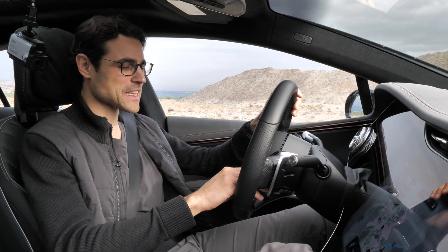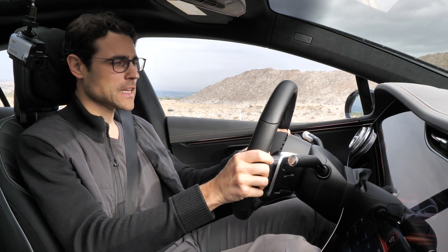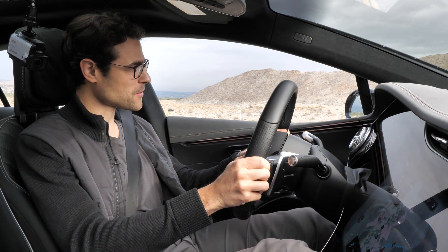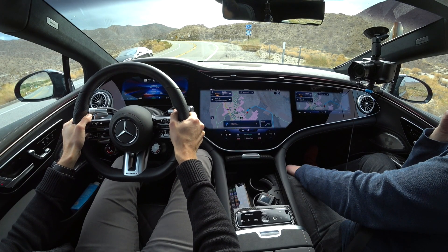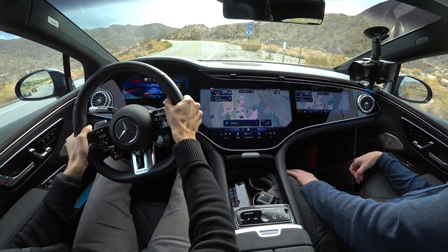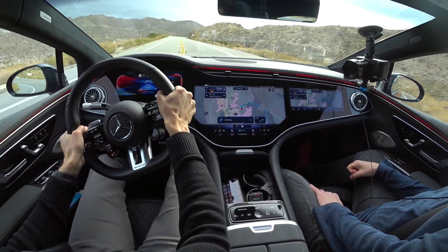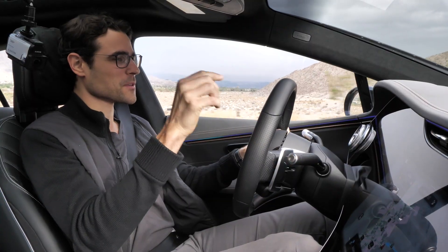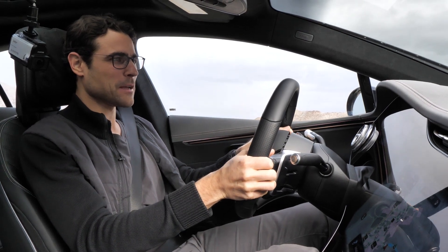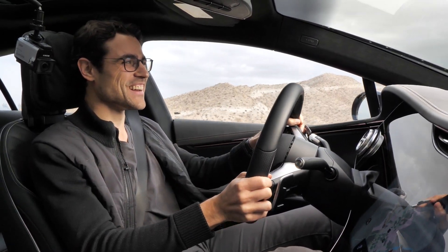Electric Performance Lounge with the EQS AMG. We put it to Sports Plus mode. Sport and Sport Plus mode offer launch control — hitting the brakes with the left foot, throttle with the right foot, and let's go. That was 60 miles per hour, reducing to 55 once again. And that was even slightly uphill. Thomas B is also laughing.